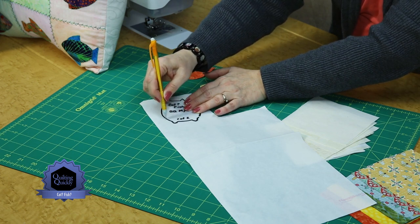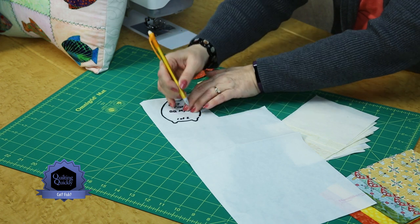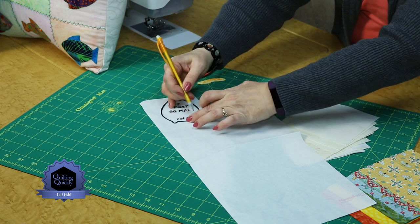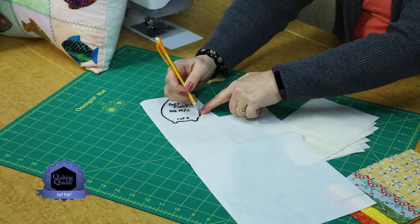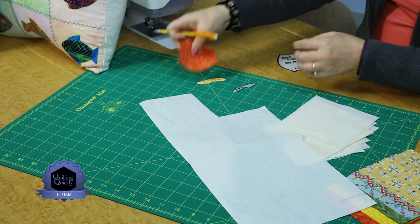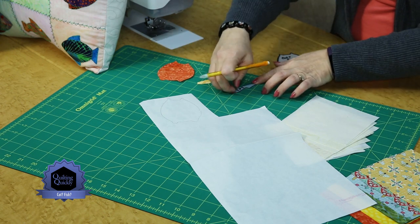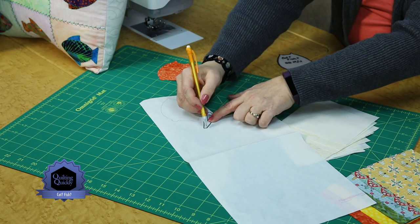If you're just doing a few, it's probably not too hard — you could trace right from the magazine template itself. You would trace to the outside edge. I've left a little notch here so I know where the tail placement would be when I get to that part. And then for the tail, you would do the same thing and trace it onto the fusible web.